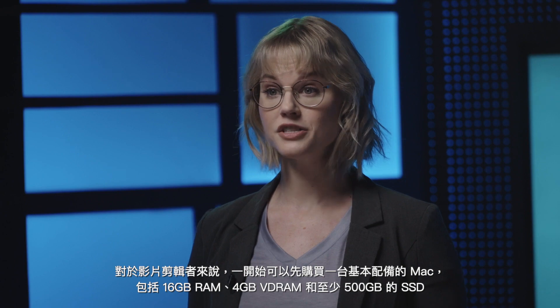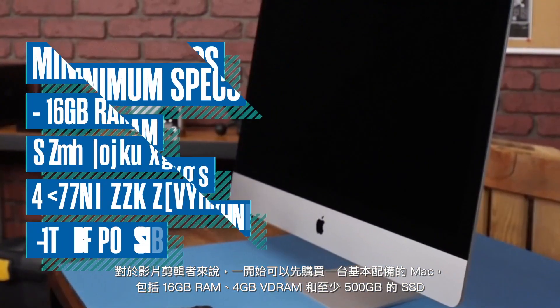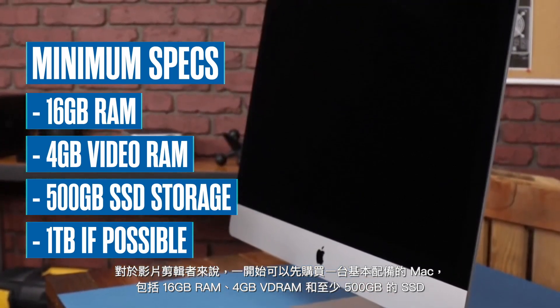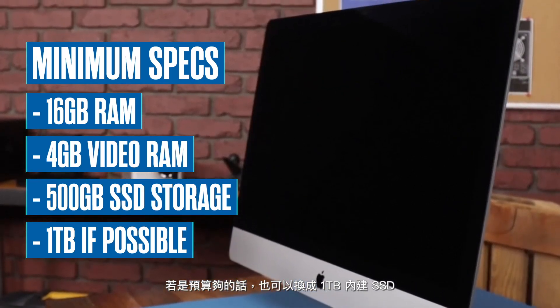I'm Michelle for Rocket Yard. For video editors just starting out, purchase a Mac with a minimum of 16GB of RAM, 4GB of video RAM, and at least 500GB of solid state drive storage, or a 1TB internal SSD if you can increase your budget.